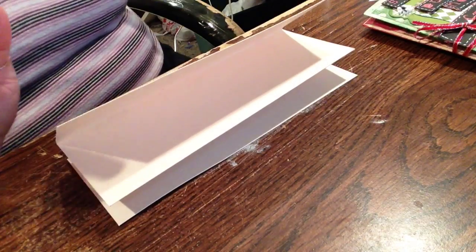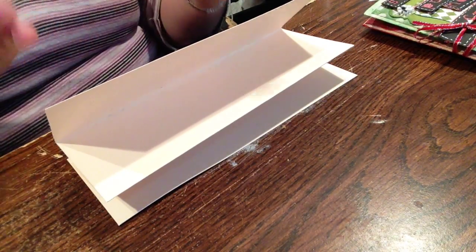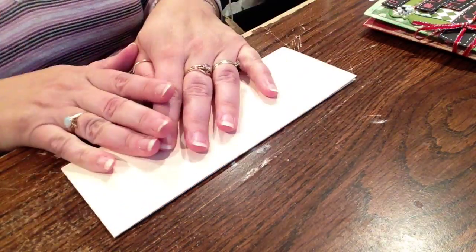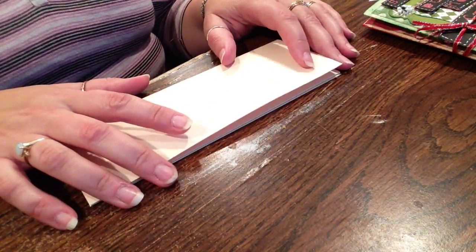Decorate it how you want to decorate it. Make it as big or as small as you want to. With the file folders, it's very simple to do.